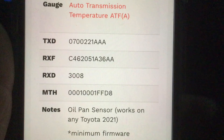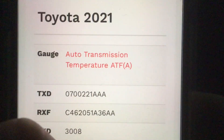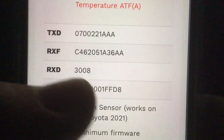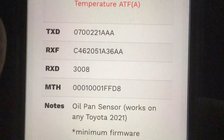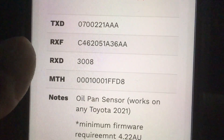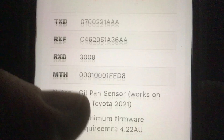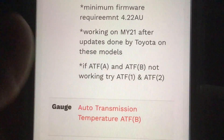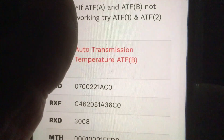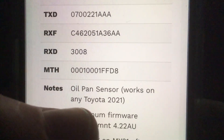Let's have a look at the code. For people that have got the later Prados — probably works in the Hilux as well — it says Toyota 2021, so probably Prado or Hilux. You've got four numbers to input: TXD, RXF, RXD, MTH, and then you name it. There are some notes there, but they're not telling you what to name it. So this is what we're going to do now.